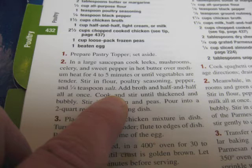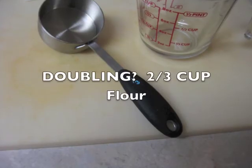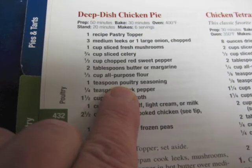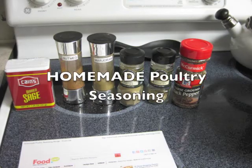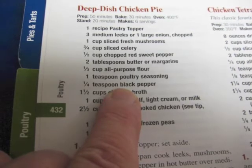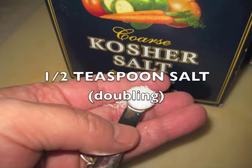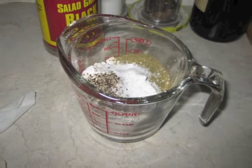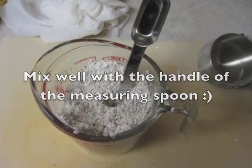Now you're going to add the flour mixture. Since I'm doubling, I need two-thirds cup of flour, plus poultry seasoning — I have a link to a homemade poultry seasoning listed in the description box below. Add a half teaspoon of black pepper and a half teaspoon of salt. Put it all in the measuring cup and stir the flour mixture with the handle of a spoon until all the spices are mixed.